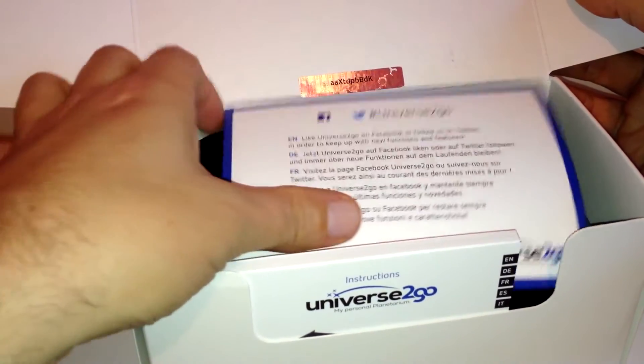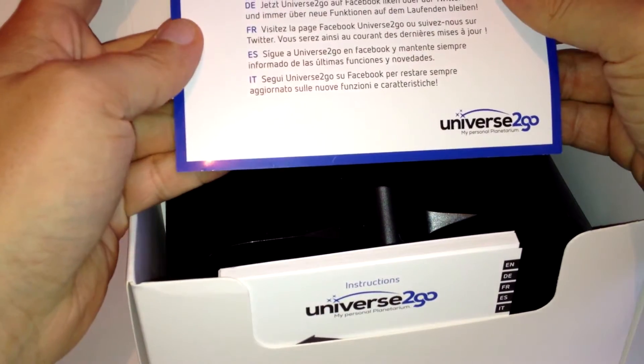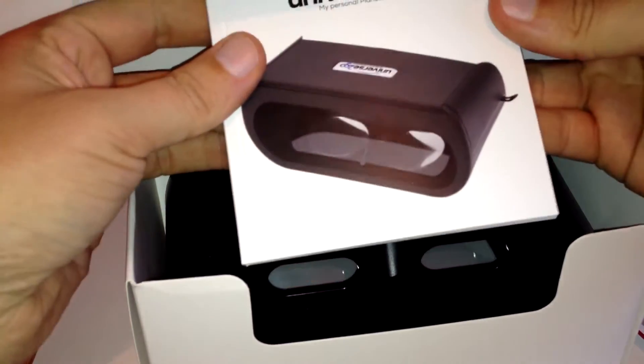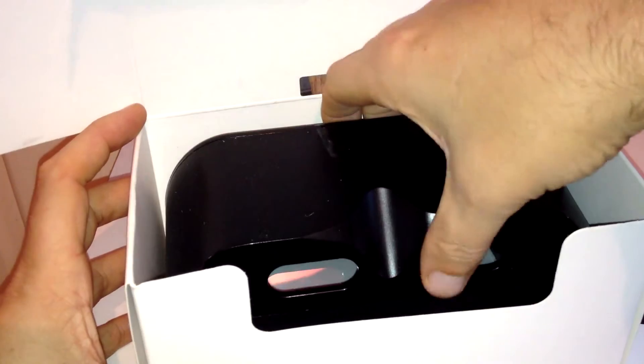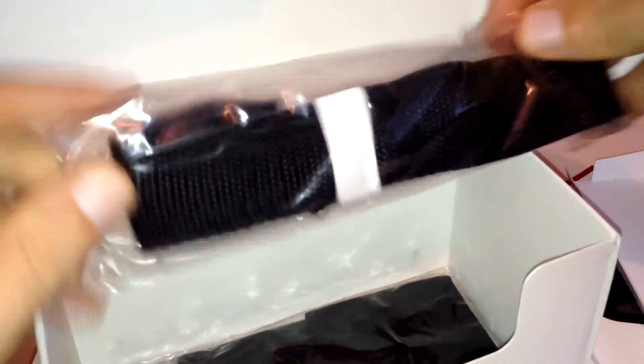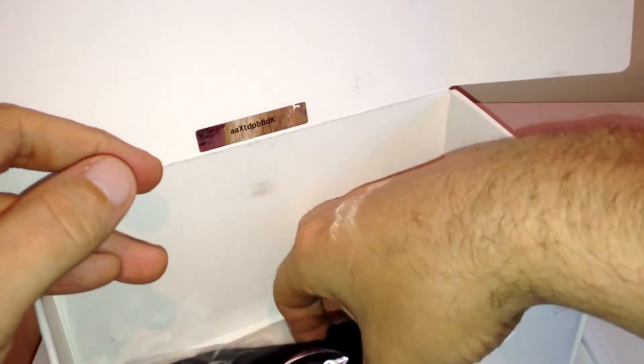There's some kind of code there — I don't know what this is. Universe-to-Go. Astro-shop. Instructions — pretty thick. Whoa, wow. And we do get some kind of strap here, obviously attached to the headset.